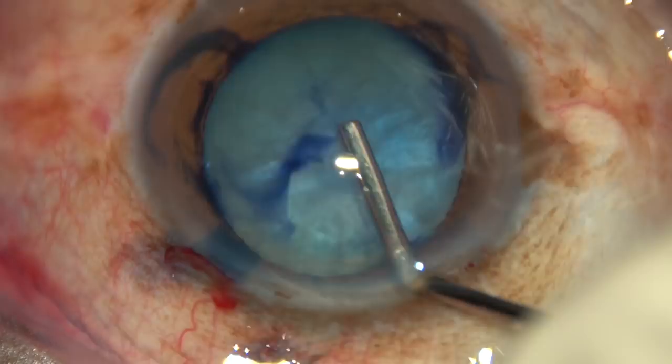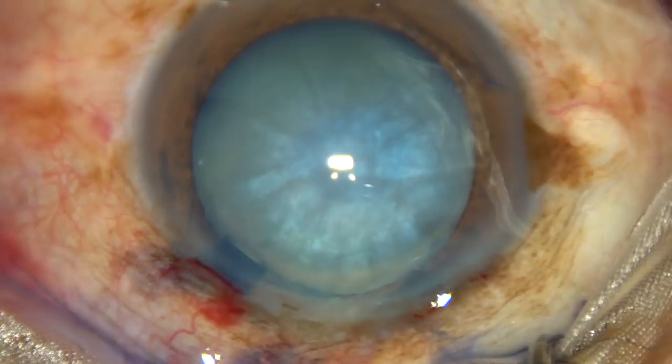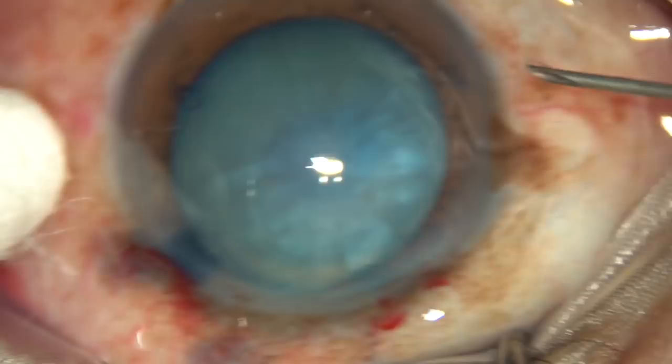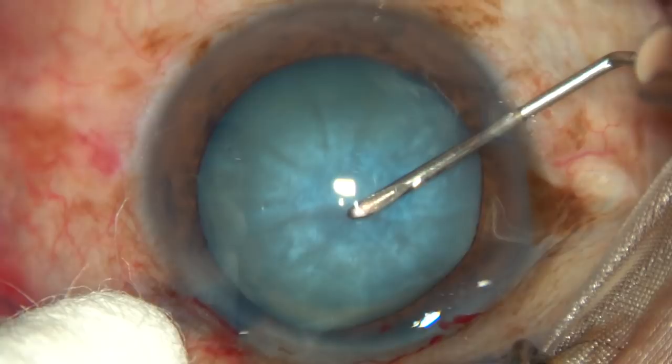Now replace the BSS with visco — 2% HPMC. I use 2% hydroxypropylmethylcellulose for all intumescent cataracts. Just make this C-flap.